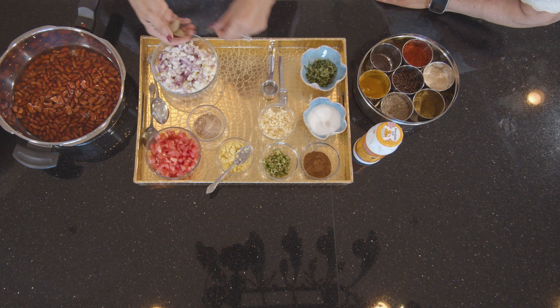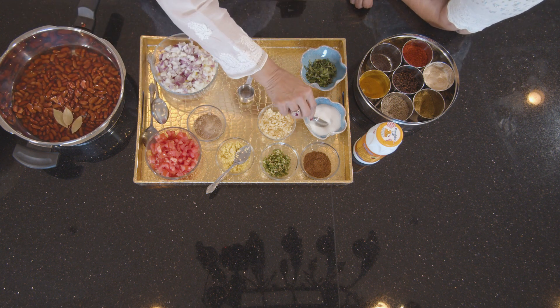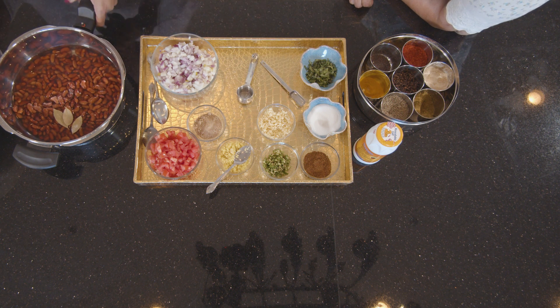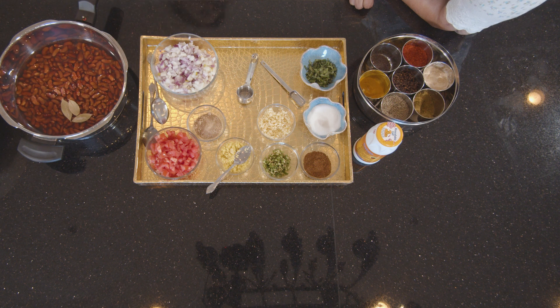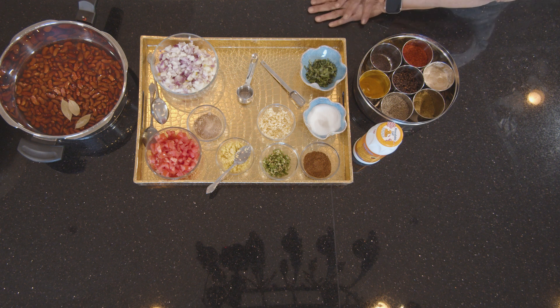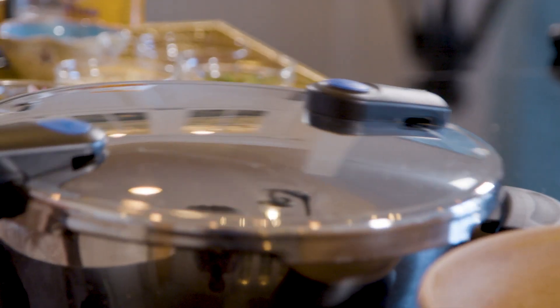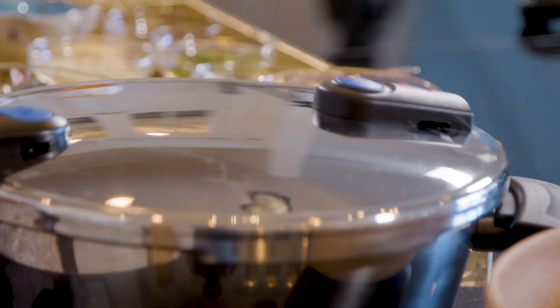I have two to three bay leaves here, and about one teaspoon of salt I am going to add. I might need a little more water, so I am going to add about a cup more — about a total of two and a half cups of water. I am going to pressure cook this on medium-high heat for about ten to twelve minutes.